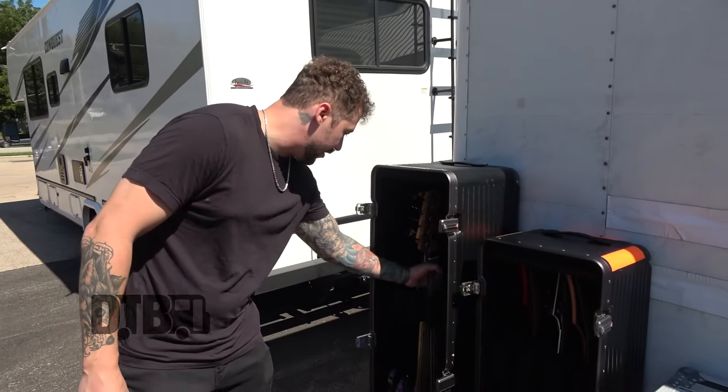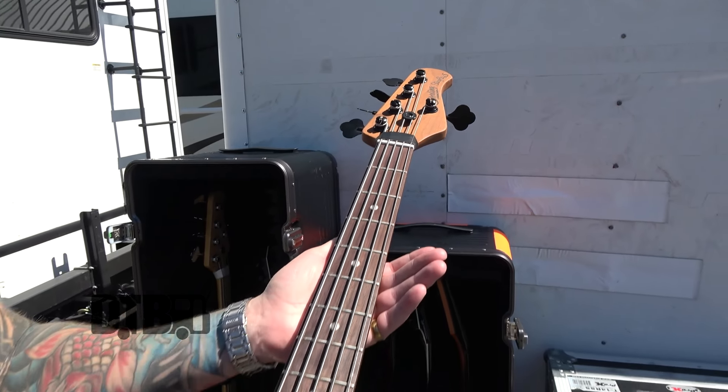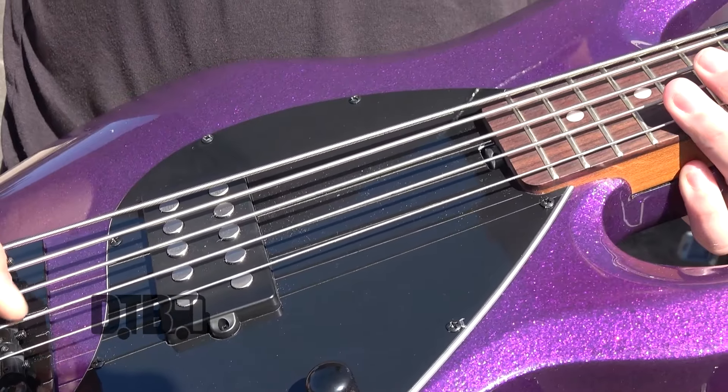And this is my main girl right here. It's a Sterling Stingray Ray 35 with a Roasted Maple neck and standard tuners. I'm playing a 135 set and we play in drop G.